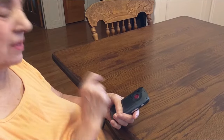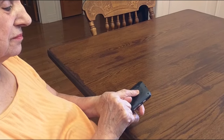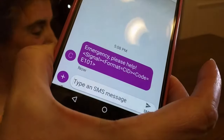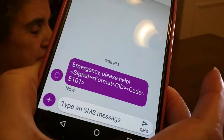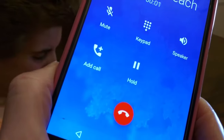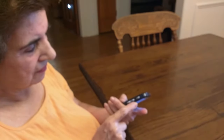Why don't you demonstrate that — hold it down for five seconds. Here's the emergency text that came in, and it also called my cell phone. It turns the speakerphone on the phone so that the person could talk to you.